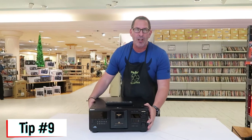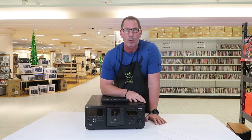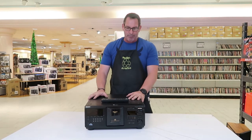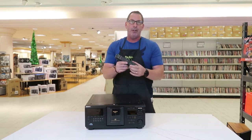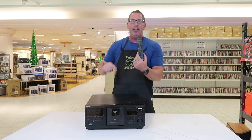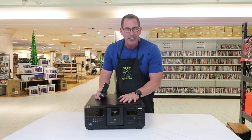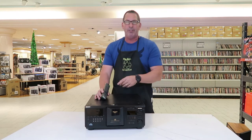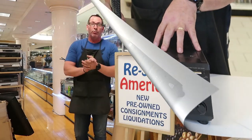Tip number nine: multi-disc CD and DVD players. I was shocked when my eBay manager told me he sold one for $150 on eBay. This 400-disc DVD/CD player with the remote is a great find — remotes are always important. If you're selling on Amazon, order the remote from eBay to match the unit. This one is currently listed on eBay for $250 and $450 on Amazon. I'm doing a slow play on Amazon — someone will buy it, probably around Christmas.